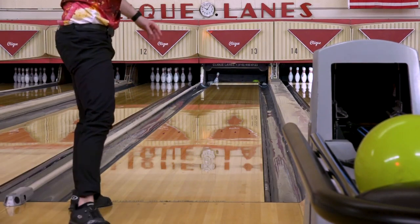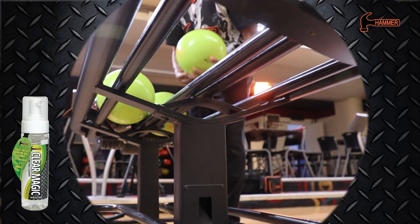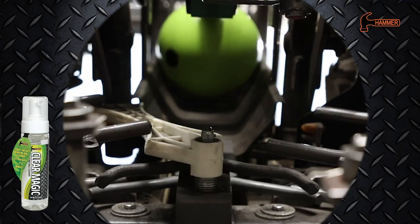We recommend keeping your ball glowing with the all-new Hammer Clear Magic Ball Cleaner. This cleaner will get rid of all the dirt and grime that your ball picks up when not rolling down the lanes.